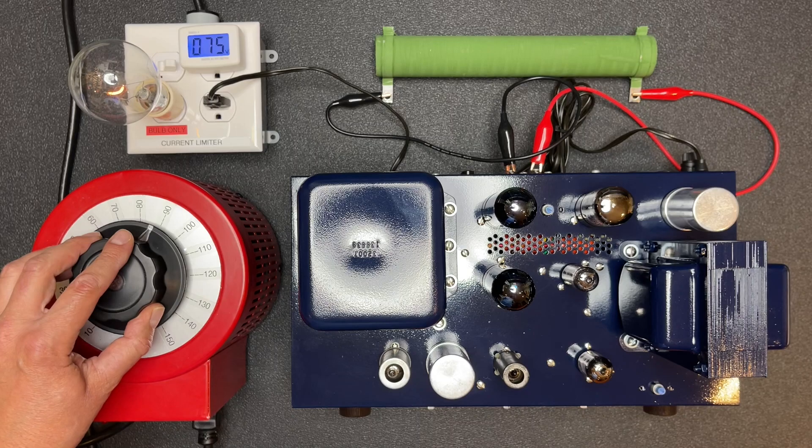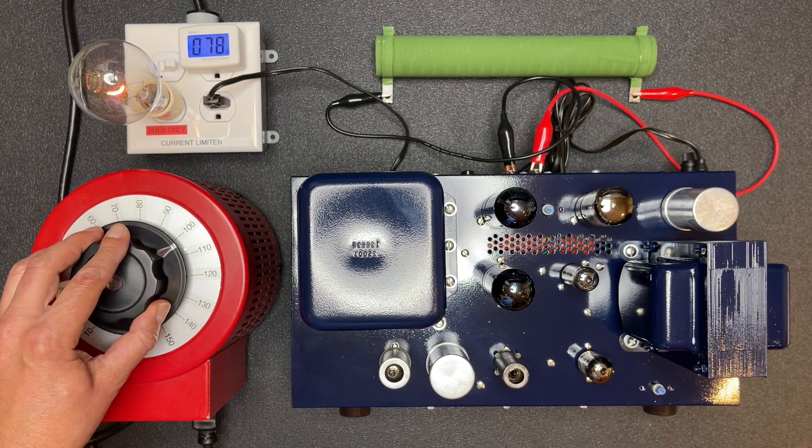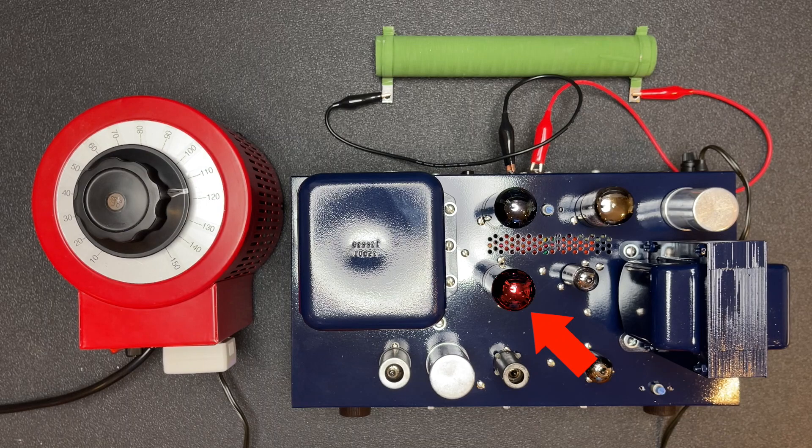I've got the amp connected to a variac, current limiter, and dummy load. Let's slowly power it up to see if we have any shorts. Seems okay — let's try it now without the current limiter. One of the output tubes is red plating, and there goes the rectifier. It was a really nice Bugle Boy, worth about $250.